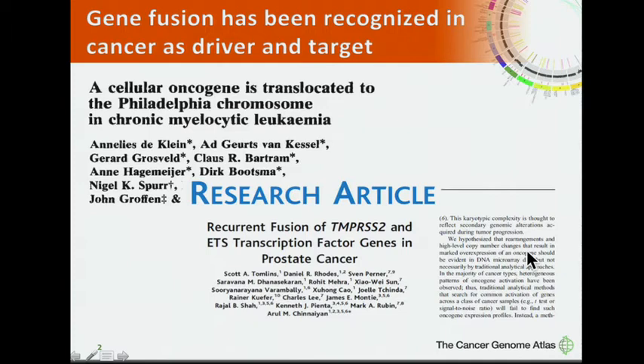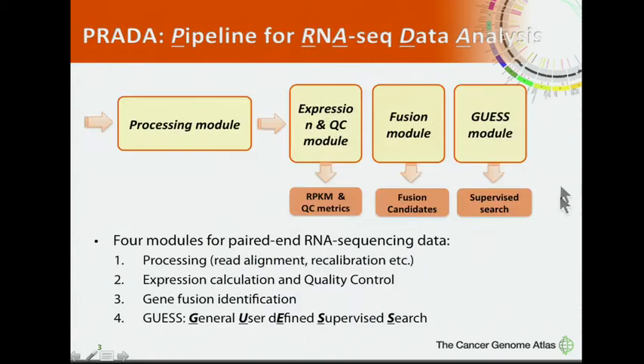In TCGA, we have quality RNA-seq data for so many samples, which allows us to identify gene fusions with confidence and even at very low frequency. To do this, we developed a tool called PRADA — Pipeline for RNA-seq Data Analysis.